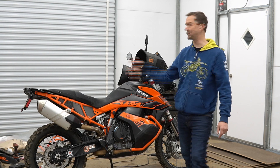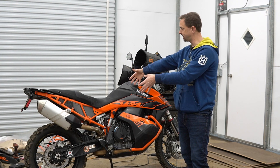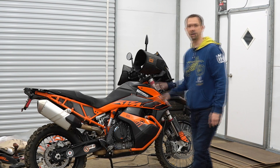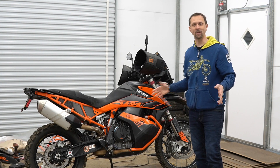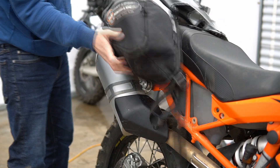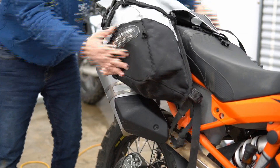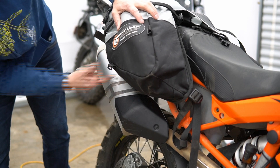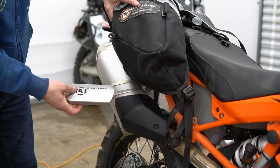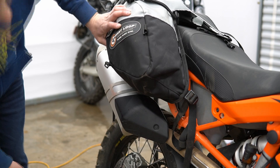It is time for luggage. We're gonna put the Giant Loop Coyote bag on the bike and see how it fits. It's a rackless bag that goes over the passenger seat and straps down to this area of the motorcycle. We'll need to protect it from the hot exhaust, so we're gonna put the exhaust shield on there. Giant Loop makes a product called the Hot Springs heat shield — we need to fit that in there somewhere. Let's do that next.